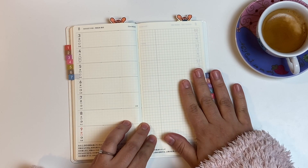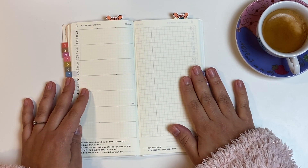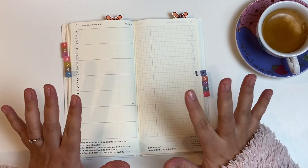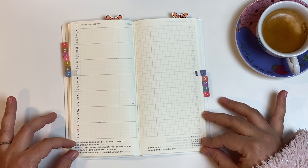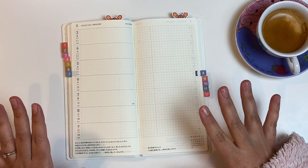On the right side you get graph paper where you can add trackers, notes, lists, or whatever you want. I really love this configuration. It is the same as the Traveler's Notebook weekly insert with the memo notes — not the vertical one, the one with the memo notes — but the Weeks is smaller. I love this configuration and I love having the Japanese quote at the bottom as well. So the layout for me is a huge pro of the Hobonichi Weeks.